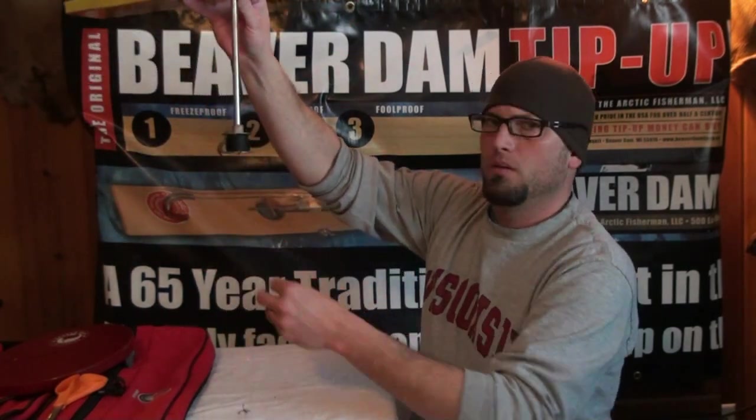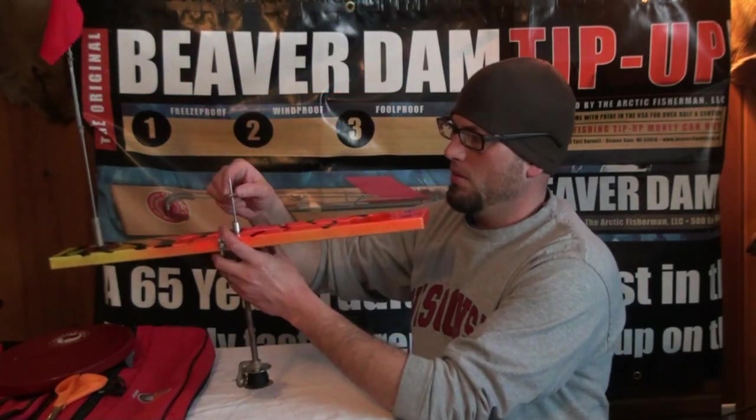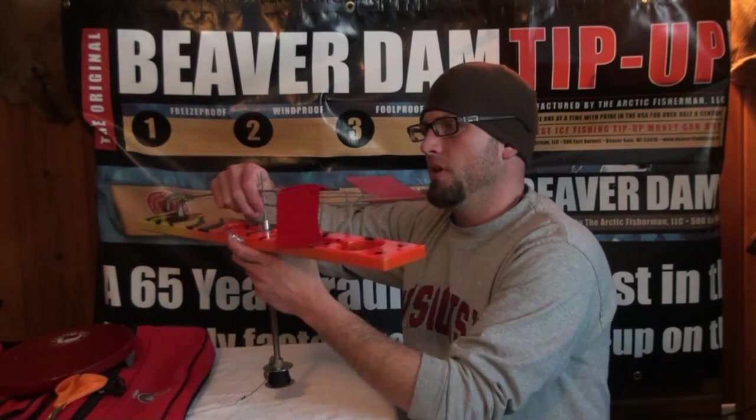Then what you're going to do is bait your treble with a minnow, set this thing into your hole, and pick what setting you want for your flag. Now when a fish takes that bait, it's going to make the assembly spin and that flag's going to pop - and now you know you've got one on. Good luck out there this year, hope that helped.